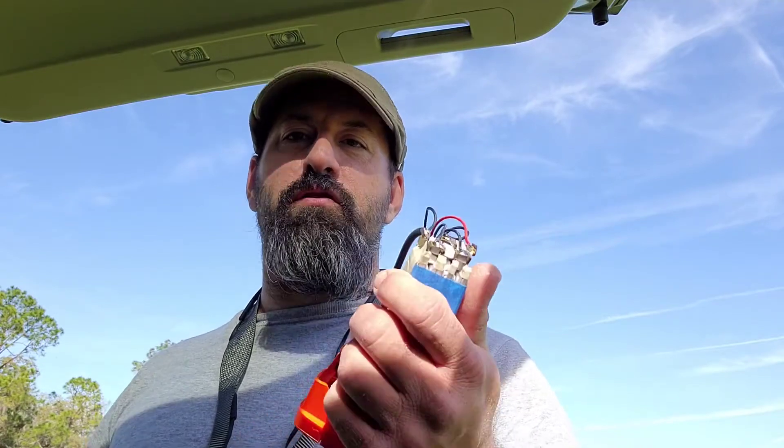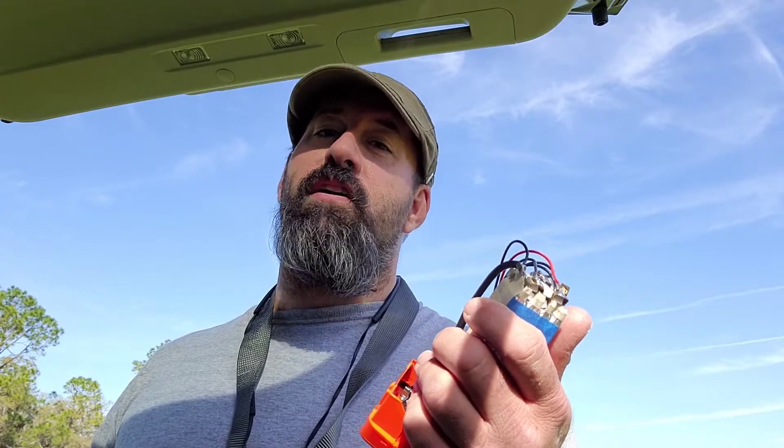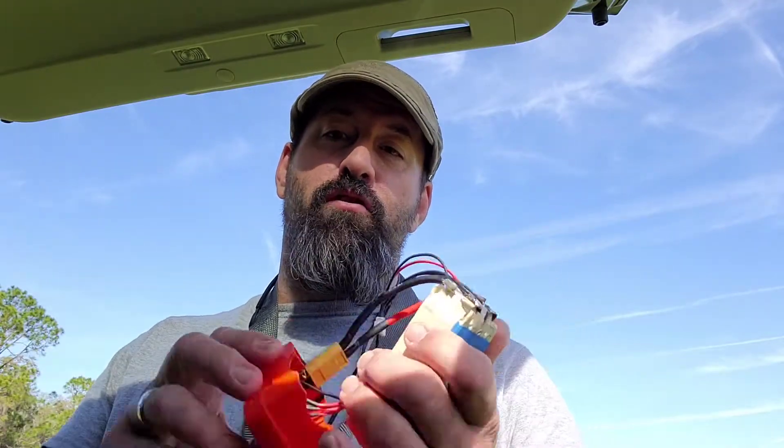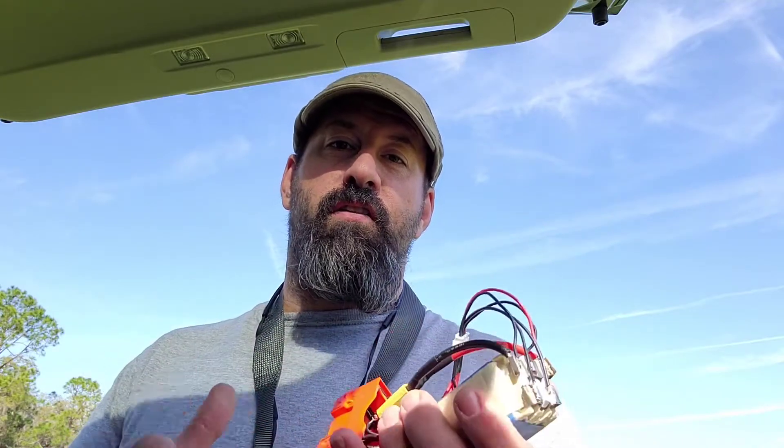Hey everybody, we're out here this morning. I'm going to test the battery that we built last night. I did install it on the drone last night after it charged and took a look, and it's still showing me four minutes at 100%. I did charge it through the Alltel connector through the Alltel charger to make sure that the board saw the charging on the battery.